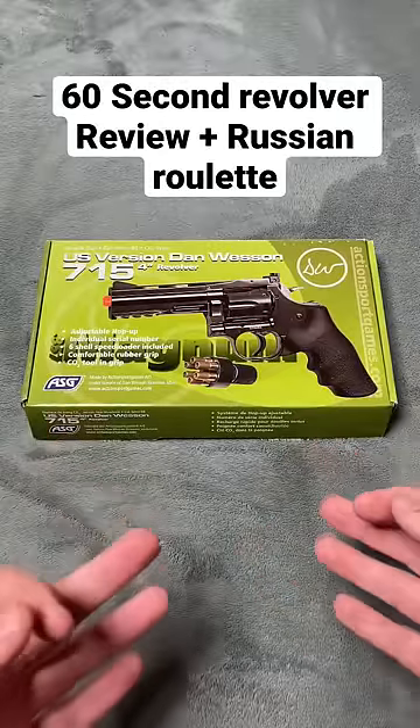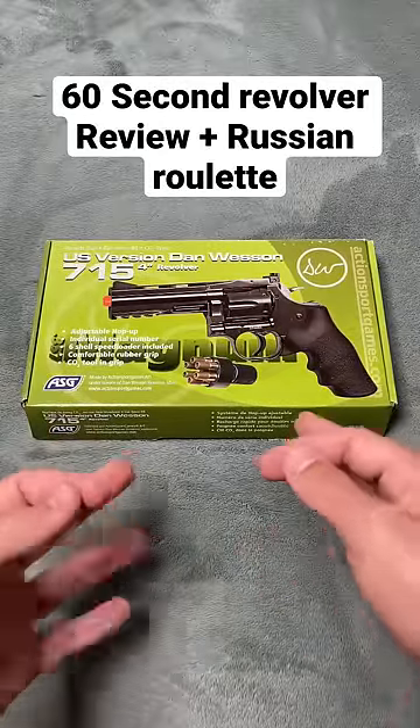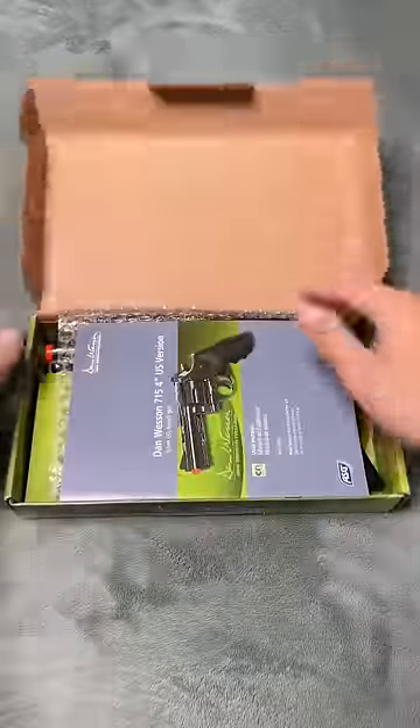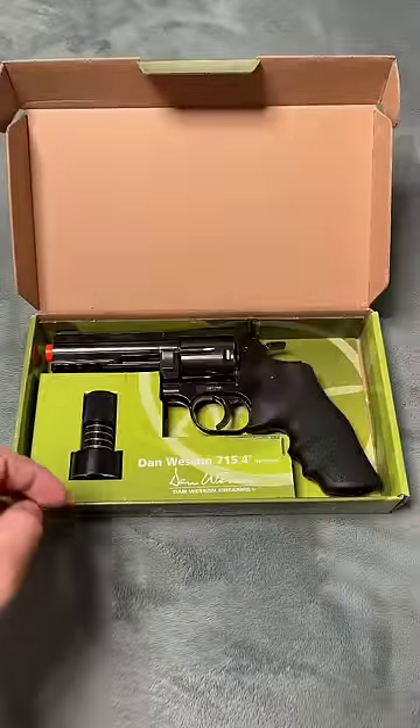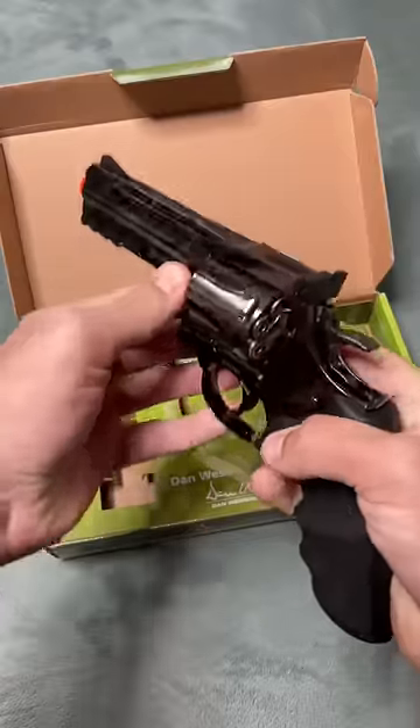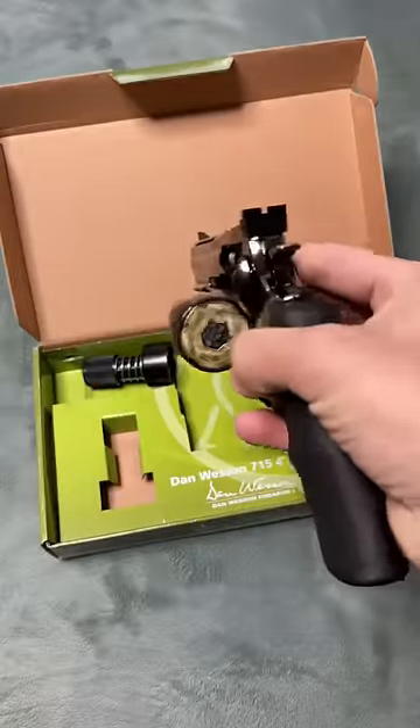We got a quick unboxing of this Dan Wesson four-inch barrel revolver. Opening up the package — got a manual, flip that out of the way. Oh, it's beautiful with this rubber grip. It's pretty heavy. You just push it in and boom, there you go.